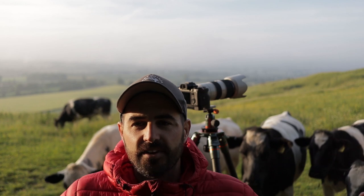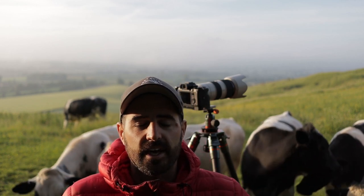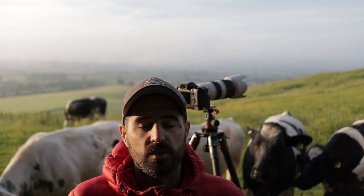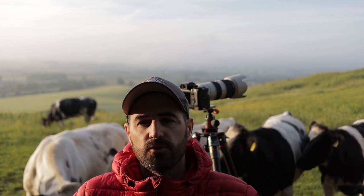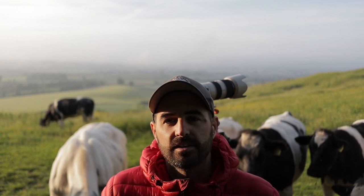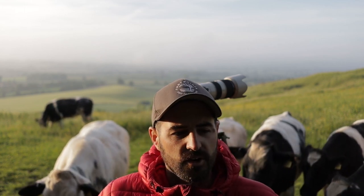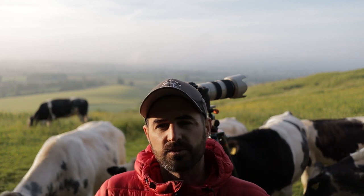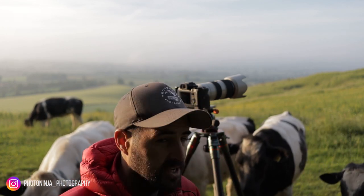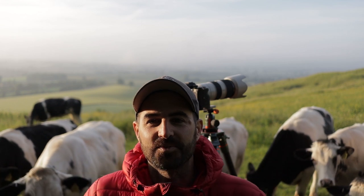Thank you so much for watching. I'm PhotoNinja, this is the Vale of Pewsey, and I will see you next week. Don't forget — thank you to everyone buying prints. I've sold more prints yet again, and I've started to book up one-to-one workshops as well. If you are interested, head over to my website, PhotoNinjaPhotography.com, fill out a little form and we'll book you in for a one-to-one. We can come and shoot these views, go and do some woodland — we've got fantastic woodland near me. We've got Savernake Forest, which is the largest ancient oak privately owned woodland in the country, and the Westwoods, which is famous for its bluebells but is also predominantly beech woodland.